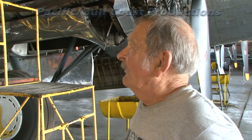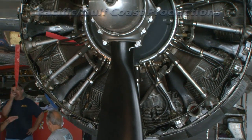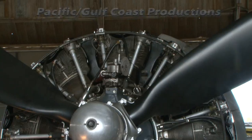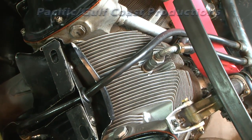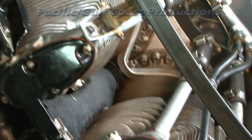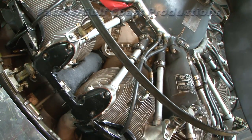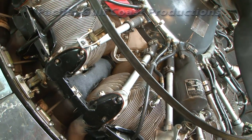Going further back, you can see that there are nine radial cylinders on the engine. Each cylinder has a bore of six and a quarter inches in diameter and a stroke of six inches on the crankshaft. The total displacement of those nine cylinders is 1,823 cubic inches.